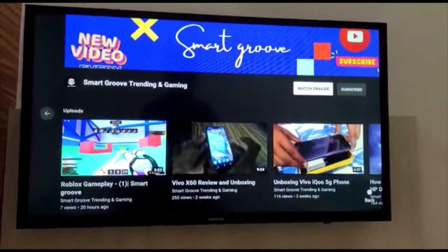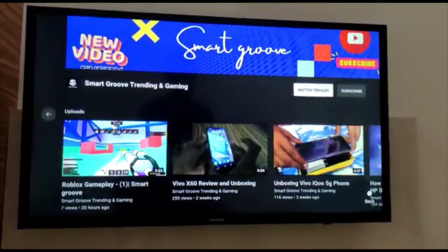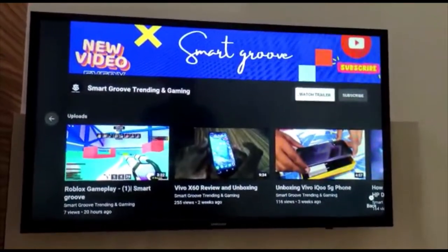First, let's know about the TV features. This TV has a quad-core processor, a RAM of about 1.25 GB, and the operating system is powered by Tizen.